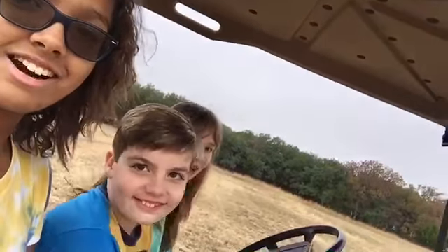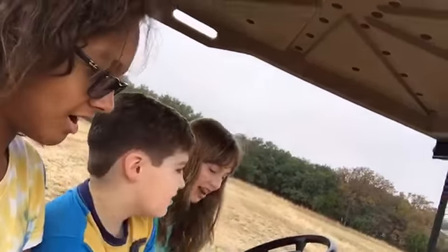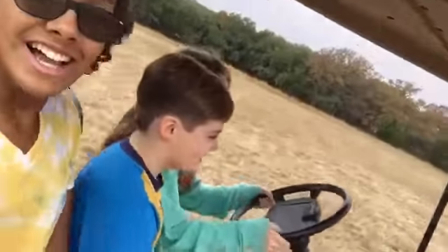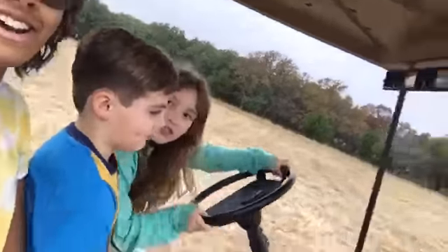Alright, so here we go — we're going to get back going again. I will see you when I'm about to drive. So now we're all three sitting up here because Rion is scared I'm going to tip her over and make her fall. But yeah, I'm about to drive. Let's go! Woohoo! We're taking turns now.